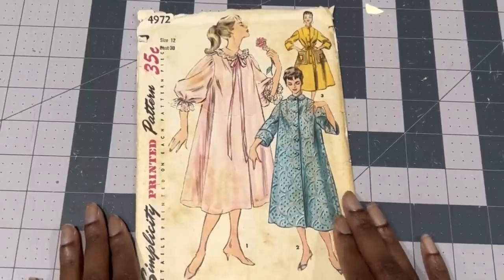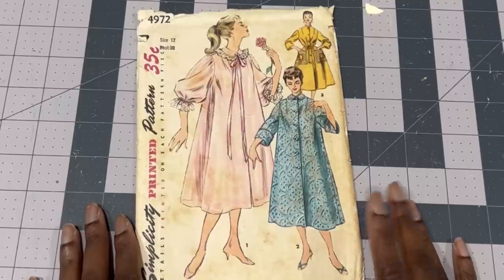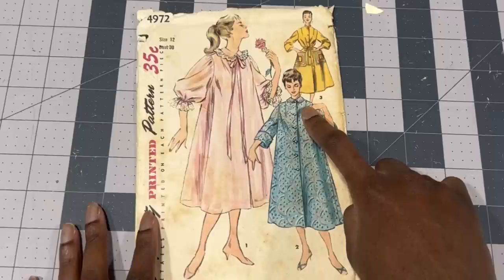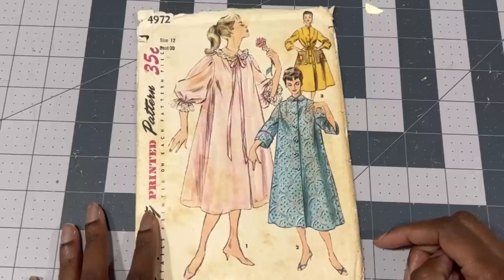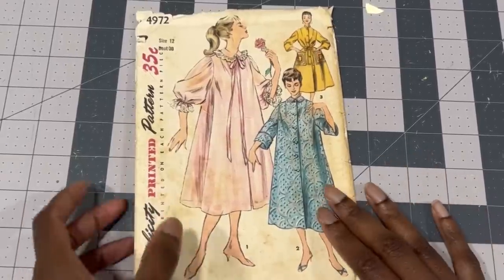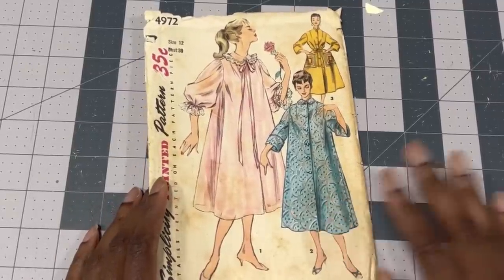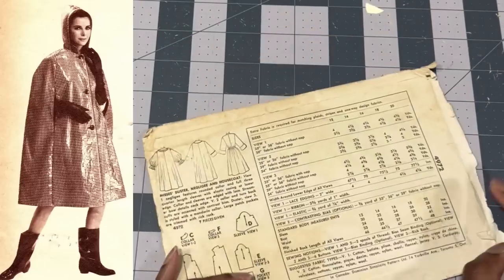For the pattern I'm using Vintage Simplicity 4972, made in 1954. I'm using this housecoat pattern because it's the perfect tent shape and has very few seams. It has a seam down the back but I'm cutting it on the fold to eliminate that center seam. The housecoat is perfect for a raincoat because it has lots of ease so you can put clothes underneath. I was looking for a raglan sleeve version but didn't have one — use that if you can. You could also make a rain cape and omit the sleeves altogether.